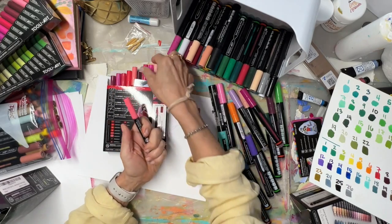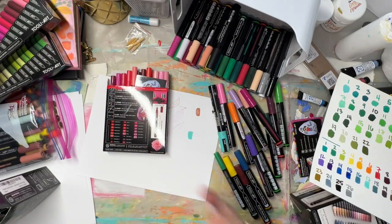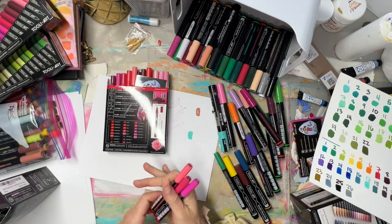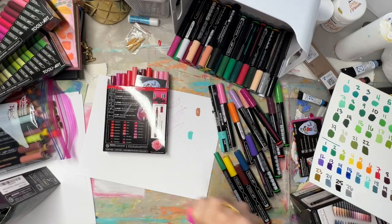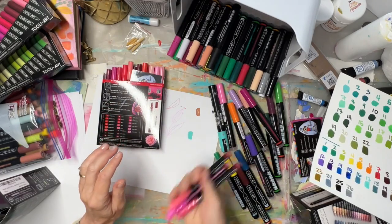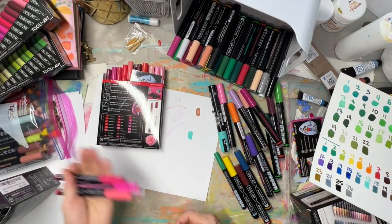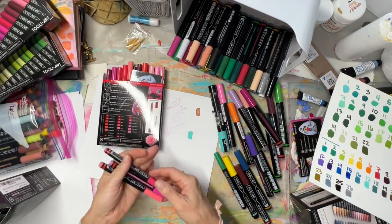With the cap on, I was priming three or four at the same time to save effort. You want to hear that ball moving around. The box says 'shake well to mix paint and ensure opaque coverage' — that's what we're going for. If it's watery you just have to shake more.